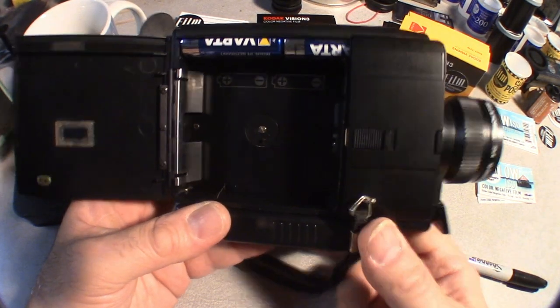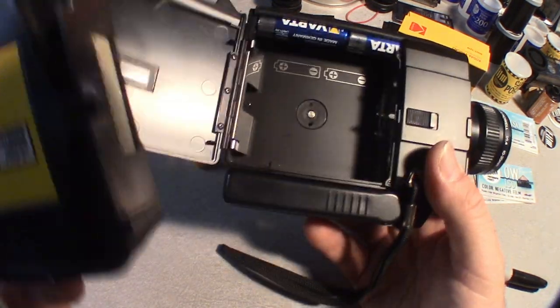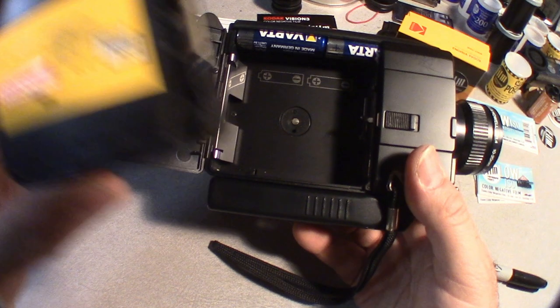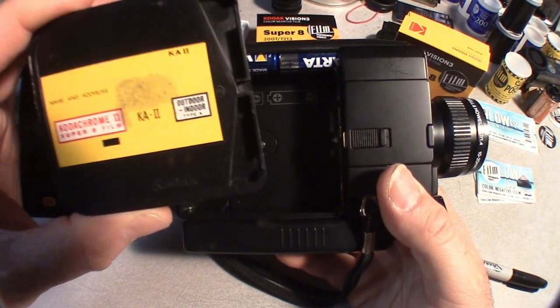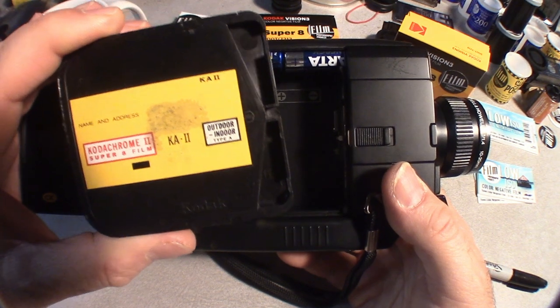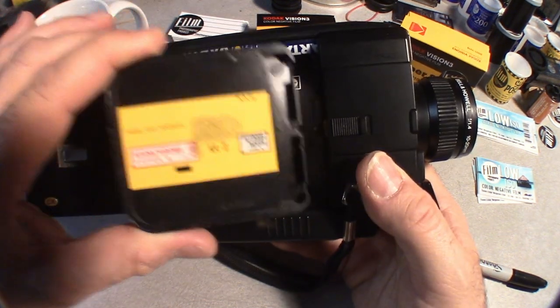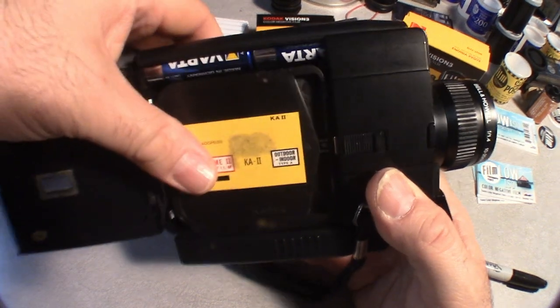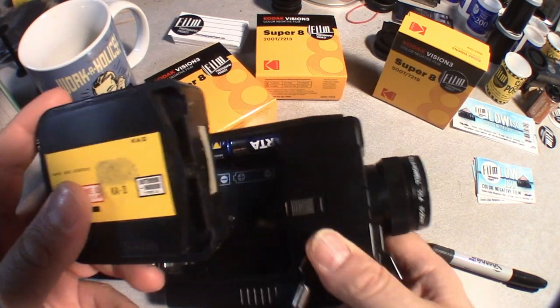On the other side of the camera, very simple, is your film compartment. This camera takes 2 AA batteries — these are the only batteries this camera needs; they run the motor and the light meter. Here is where you would insert your cartridge. I'm just using this as an example — this is an old Kodachrome cartridge. I do not recommend you shoot Kodachrome or old Ektachrome 160 this year or beyond.